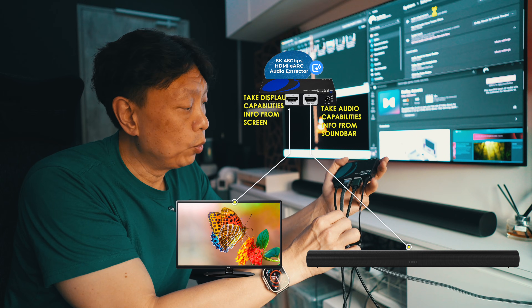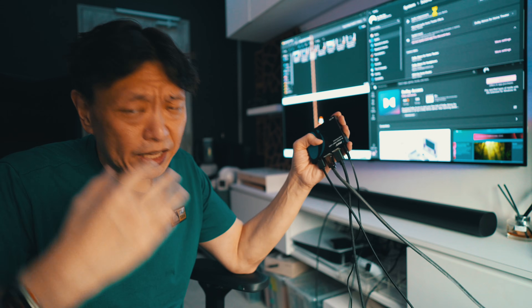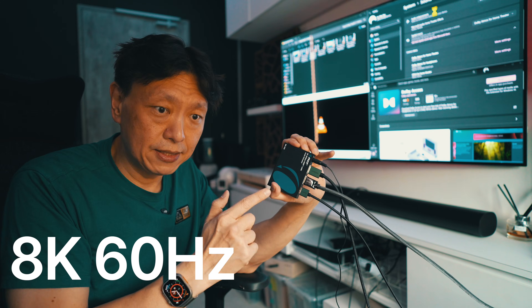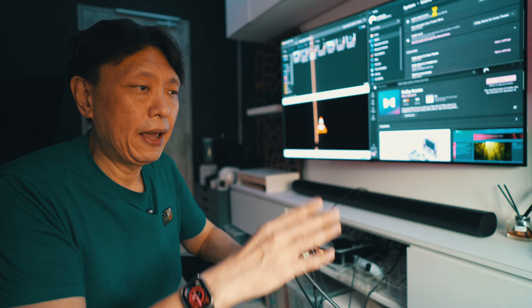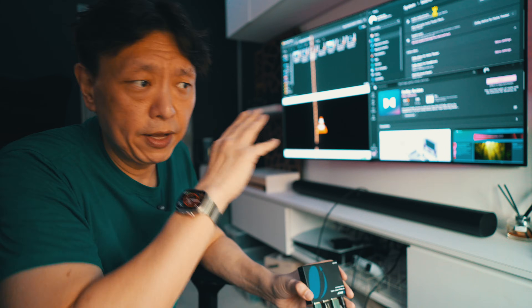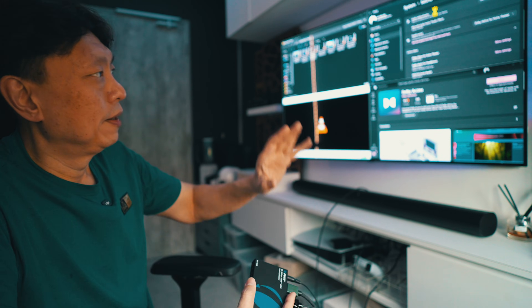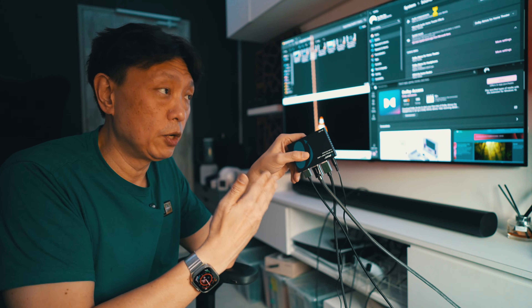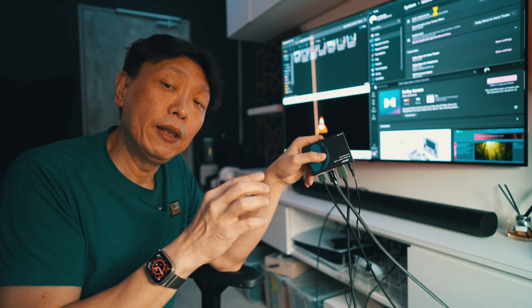Take video display capabilities from the screen and take audio capabilities from the soundbar output itself. In terms of video quality, this device supports up to 8K 60, and you can also get 4K at 120Hz. My PC with the Nvidia 4070 Founders Edition is capable of Atmos and very high refresh rates, but they do have a previous version - the HDA-929 - which limits to 4K 60. The BK929 goes beyond that.